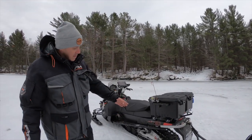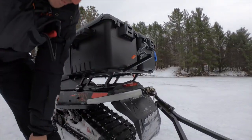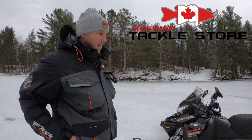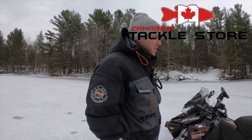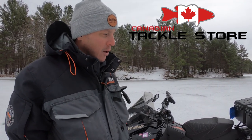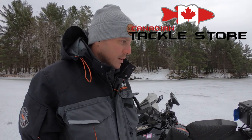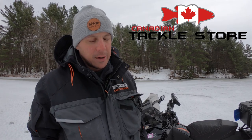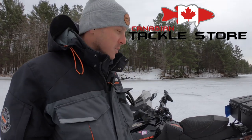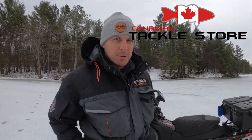My track has some studs on it, which is very useful when you're on glare ice. I'm not a sled guy obviously, but that's how I rig my sled. If you're buying one, I'd suggest looking at a Tundra or a fan-cooled sled — you don't need a lot of power to get out there and tow. I had a 380 before and honestly should have kept it; it's lighter and you get fewer stuck situations. Hope you liked it — give me a thumbs up and don't forget to subscribe!